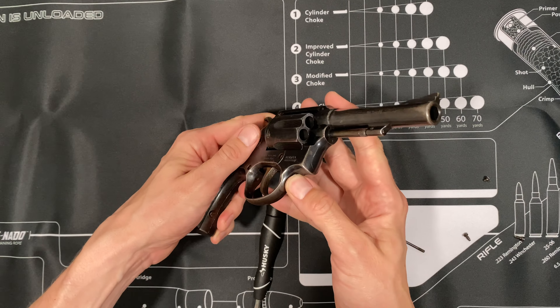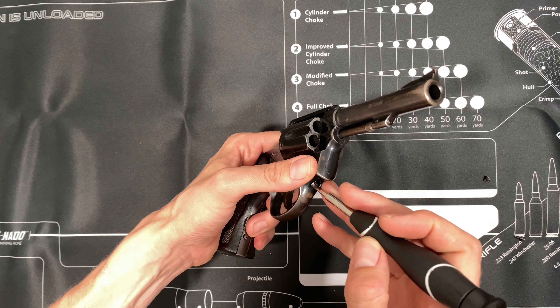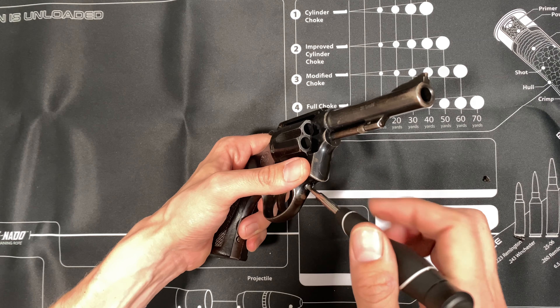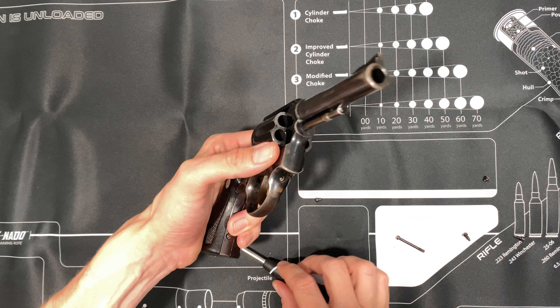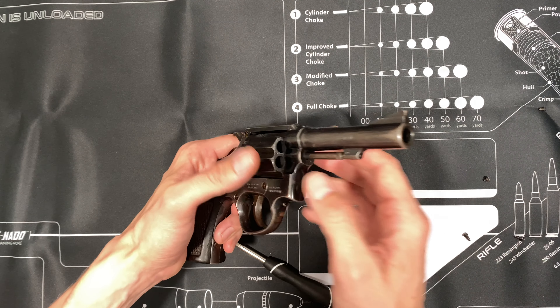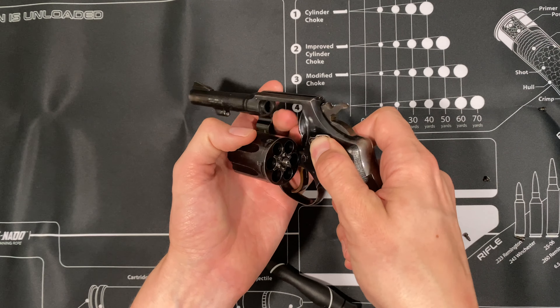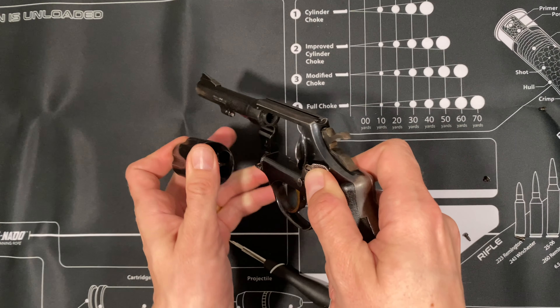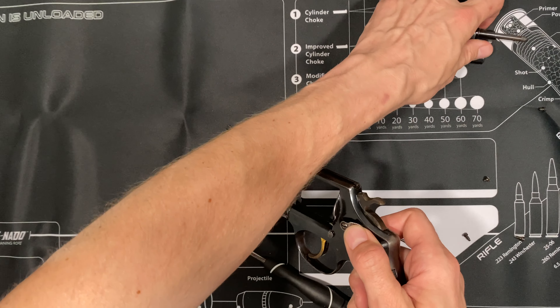There's a screw in front of the trigger guard, and the screw in front of the trigger guard does have a spring under it. You have to be very careful when you remove it — do not lose the spring, as it will be very hard to replace. Once you have that spring out, the cylinder will slide out. Put it somewhere safe.